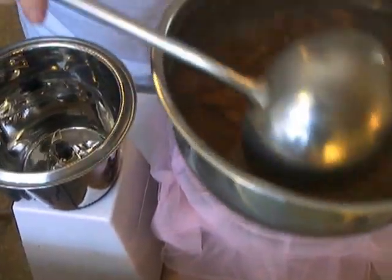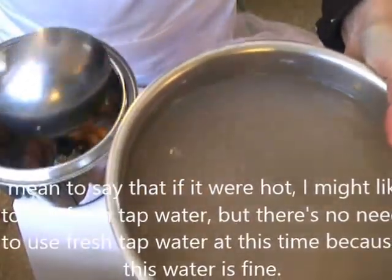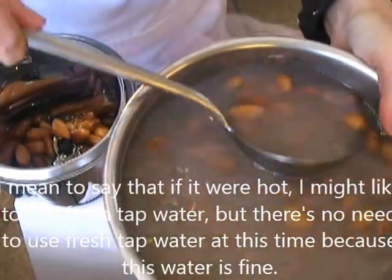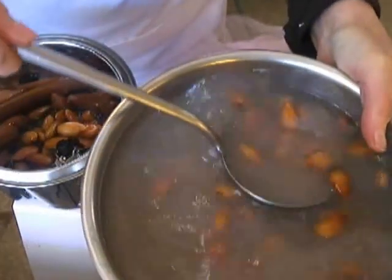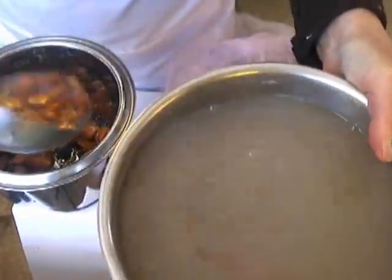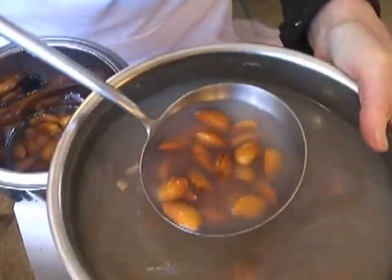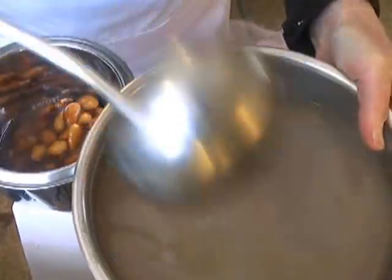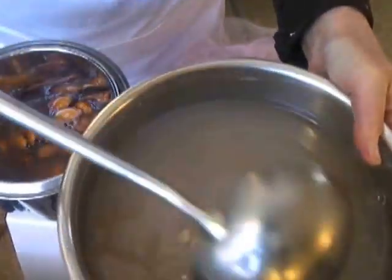If I'd been soaking these during hot weather, I would throw the water out and start fresh. But I don't see the need — it's been cold everywhere, cold in the house, cold where these have been soaking. I'm just taking these out and I can add the water later so it doesn't spray all over.